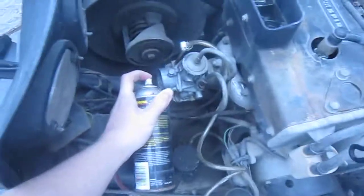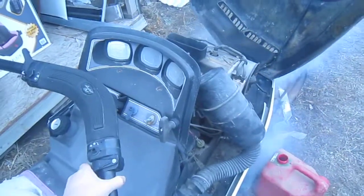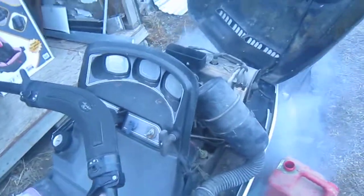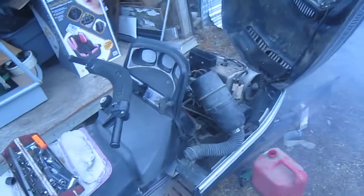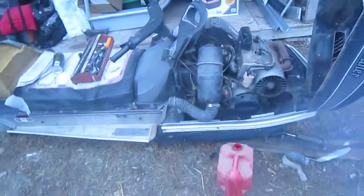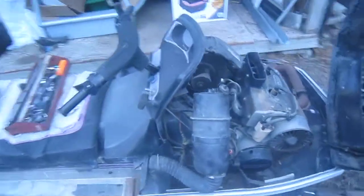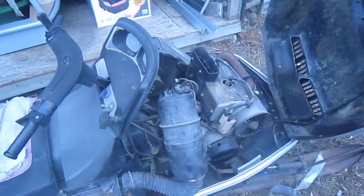Get the airbox out of the way. And as you can see, it only runs for a few seconds — as soon as it runs out of starting fluid it dies, and that's just because the fuel in the tank is fairly old. And that's all that there is to it.